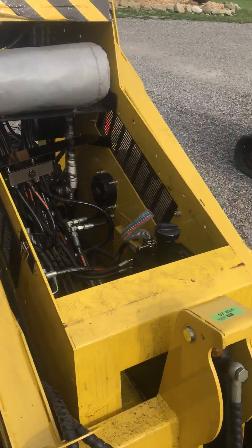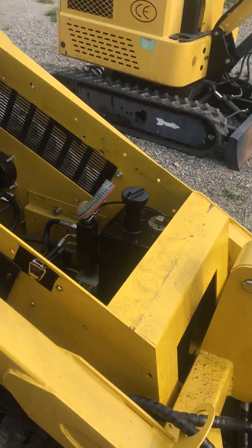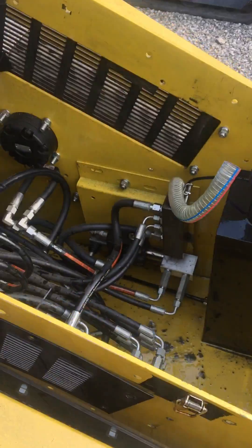The one I'm fixing today is I was getting water in my hydraulic system constantly and the fluid was just getting milky and everything. So I decided to rip into it here today.